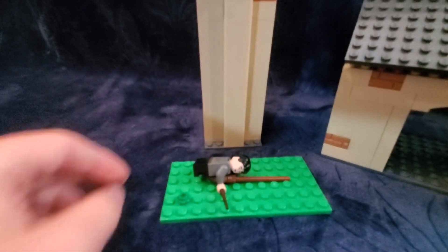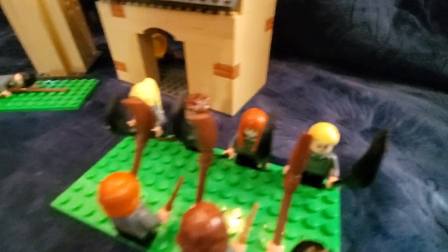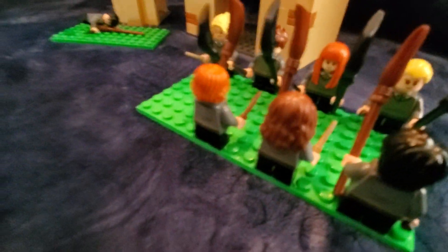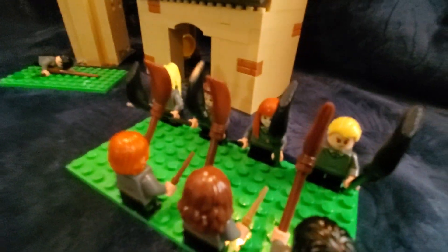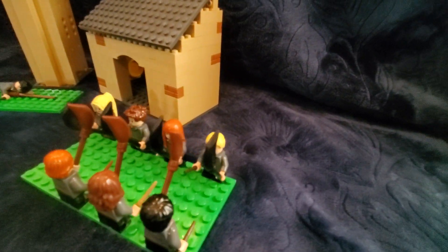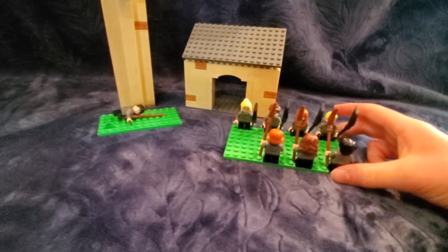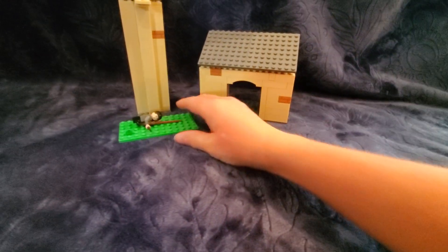I definitely wanted to include the tower in this build. The only minifigure missing here is Madame Hooch, because I do not have her. I hope to get her soon to add to this, but for now she shall not be here.